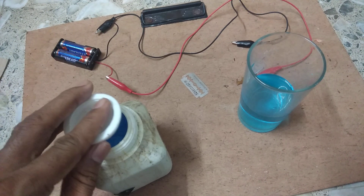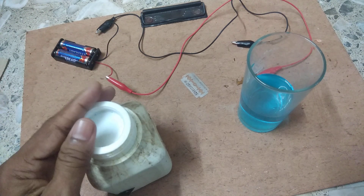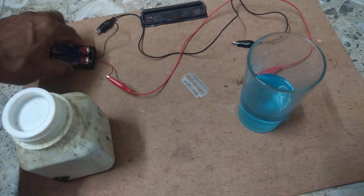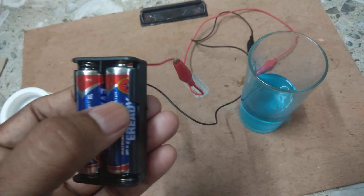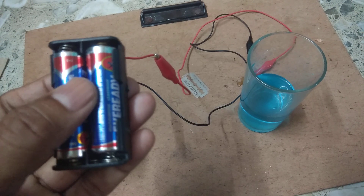Now we will show you electroplating of copper over another metal. For that we need two cells connected in series — each is 1.5 volts, so the total is 3 volts.